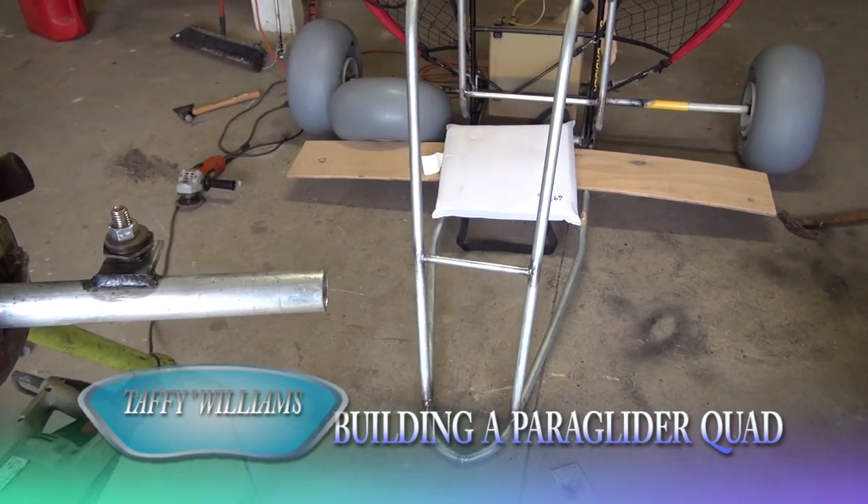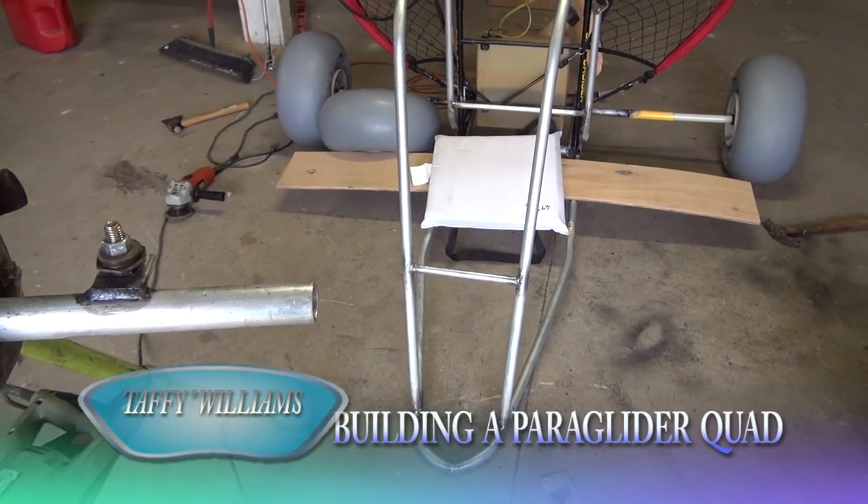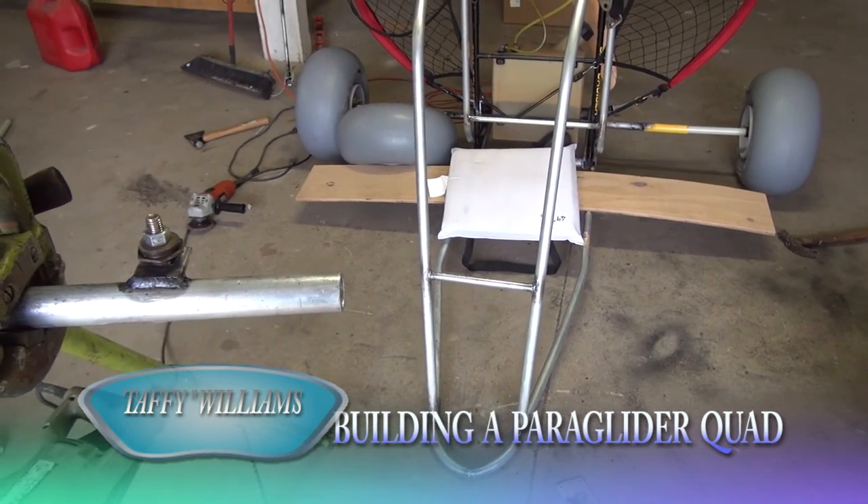Alright guys, Taff here again. I've moved on from a trike — I'm making a quad now.